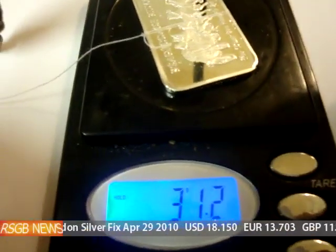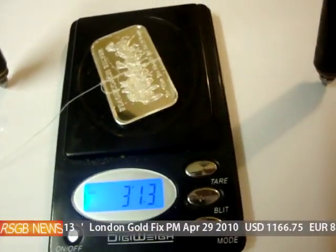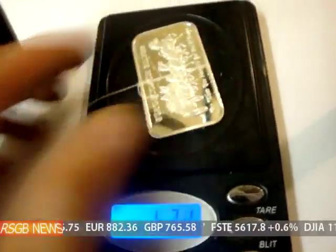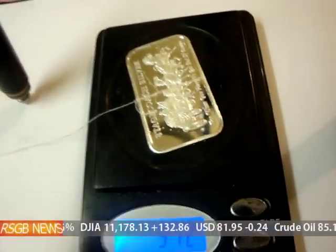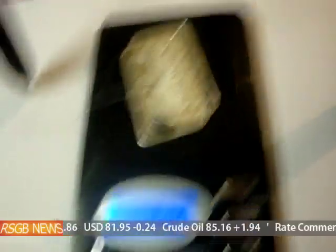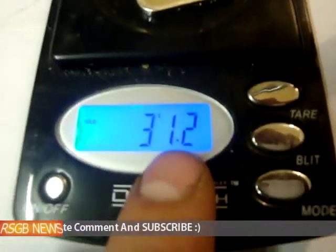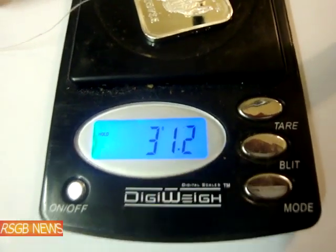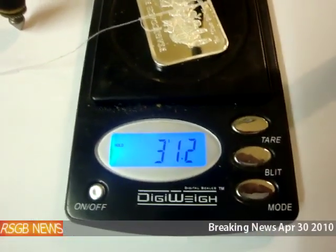What I've done is tied a bit of cotton to the silver bar. Obviously that will add a little bit of weight and it's a bit wet at the moment. You should weigh it before you tie your bit of string to it or get it wet. And really you need scales with two decimal places — these are only to one decimal place. Anyway, we'll take that as 31.2g.